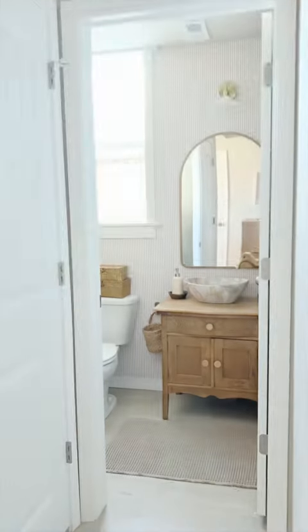We flipped our powder bath upside down for under $200. We started by adding window trim to add some character to this window.